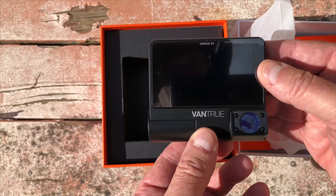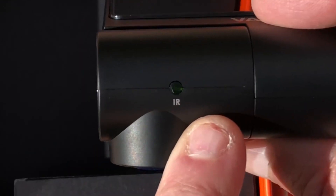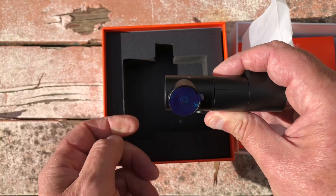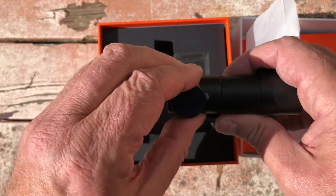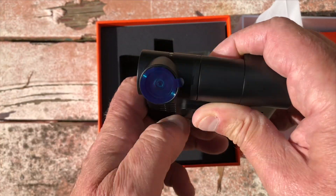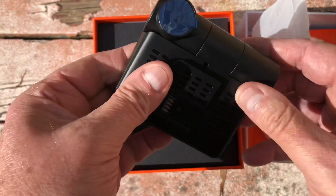There's the power button and memory card slot. There's the camera that faces inward. The infrared is how it detects when it needs to switch on and off, which is pretty clever — it's using an external infrared sensor. You can't see the infrared lights as it's using high frequency.